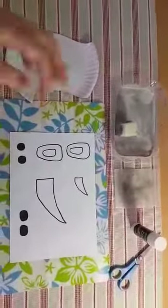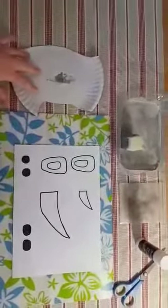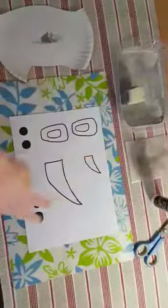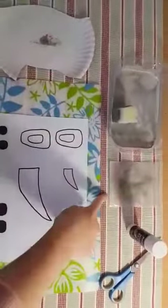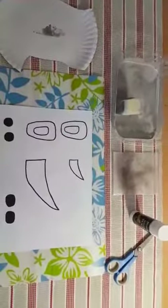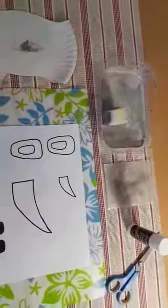In your activity pack you'll get a paper plate that has been cut like this — this will be our rhino's head. You also get pieces of paper with two ears, two eyes, two horns and two nostrils on. You'll also get a packet of grey paint, a sponge, and last week you got a glue stick. You should still have that, and then you'll just need some scissors, a container to mix your paint in, and some water.